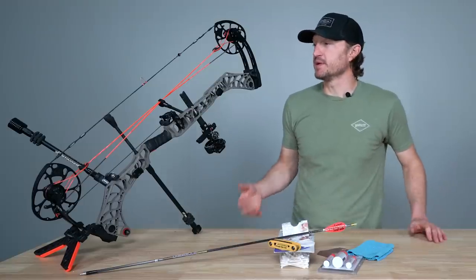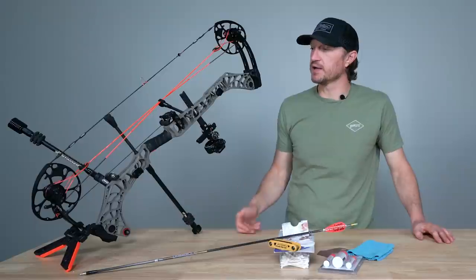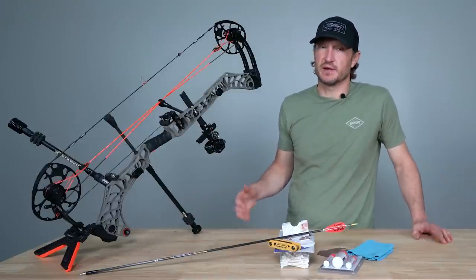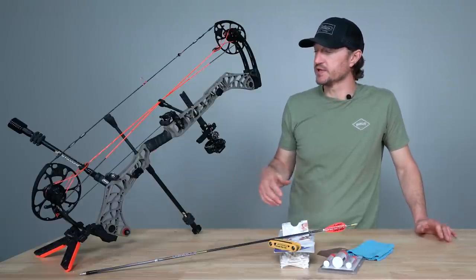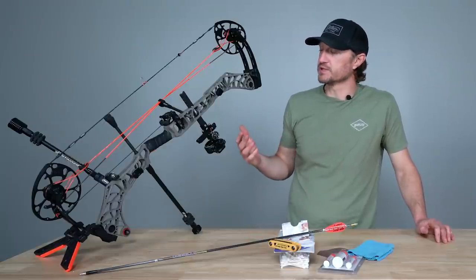One of the first steps is to evaluate whether you need a new set of strings. Typically I replace my strings every year. If you shoot a lot, especially if you're shooting every day, you ought to look at replacing your strings annually. Things do happen — they stretch, you may have some serving separate — or maybe you just want a cool looking new set of strings. I try to replace mine every year.